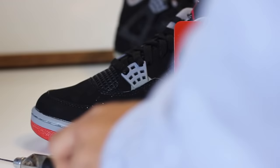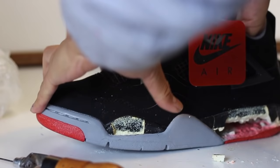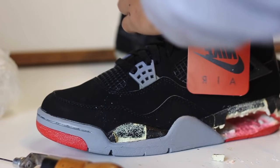To begin our midsole swap project, we're gonna need to remove that stitching in the toe box first. But this insole will get in our way from removing that stitching, so we're gonna have to remove that insole first. So there are five main points to why we want to remove the stitching on the toe box.